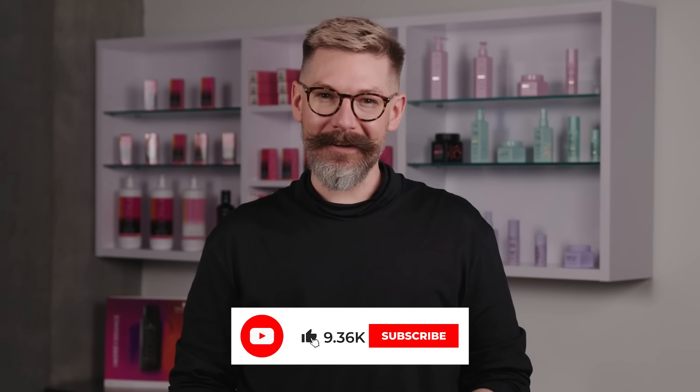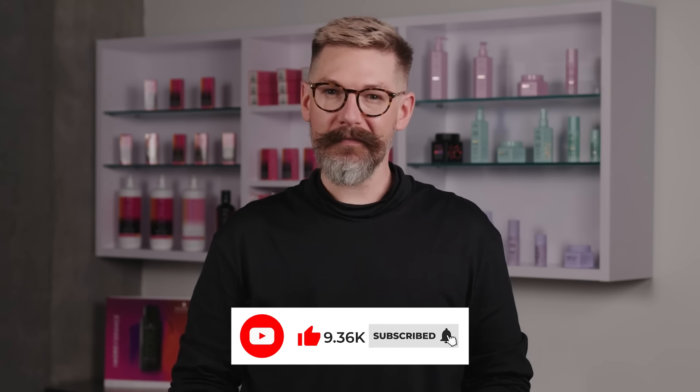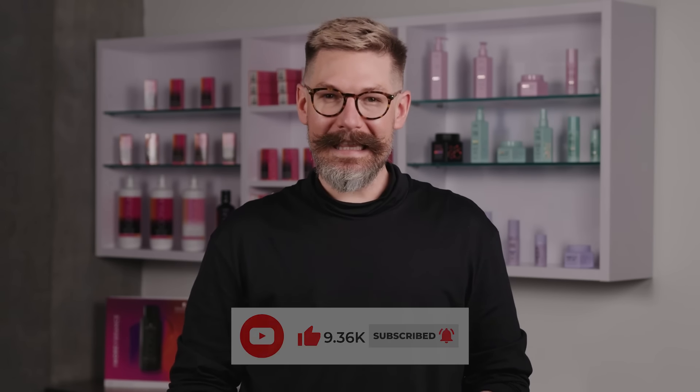Hey guys, Ian Mayer-Marzellek here, Senior National Trainer for Schwarzkopf Professional USA. In this Agora Vibrance series of videos, we're hoping to help you learn everything that you'll need to know to utilize Agora Vibrance behind the chair every day. In this particular video, we're going to be talking all things toning.